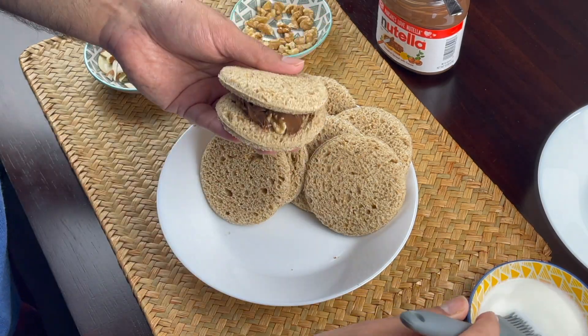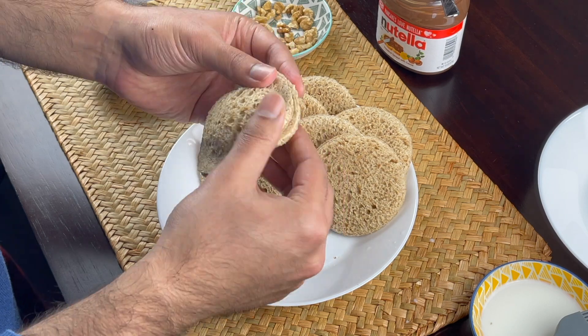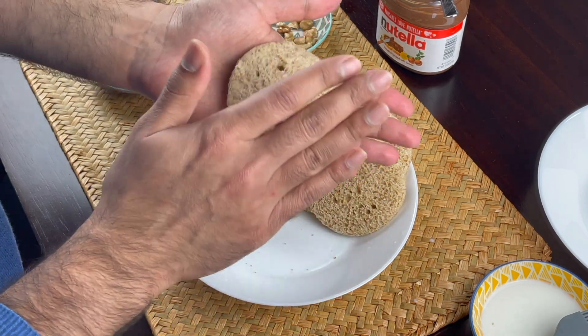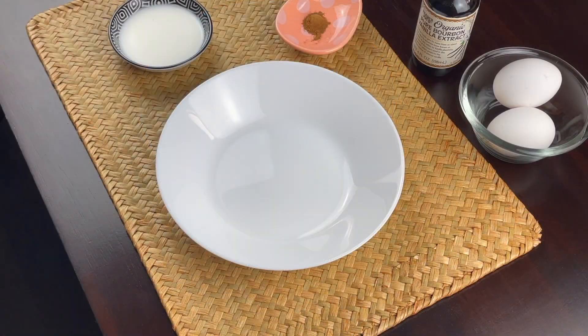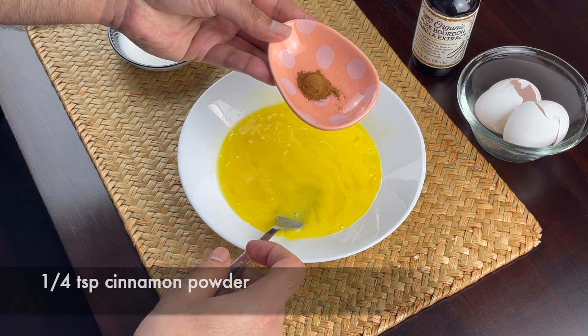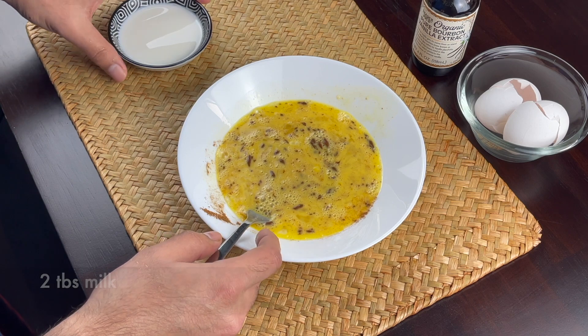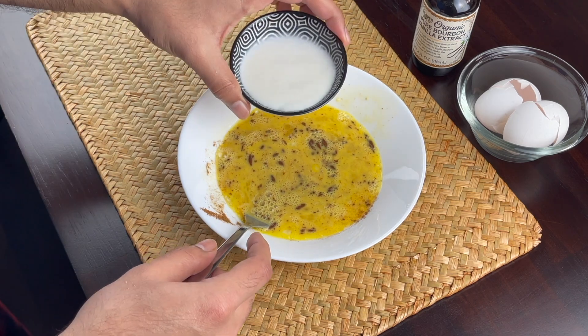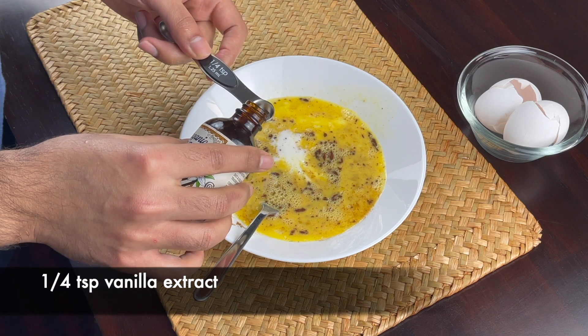Seal the edges to make it soft. Add 4 teaspoon cinnamon powder, 2 tablespoon milk, and one-fourth teaspoon vanilla extract.